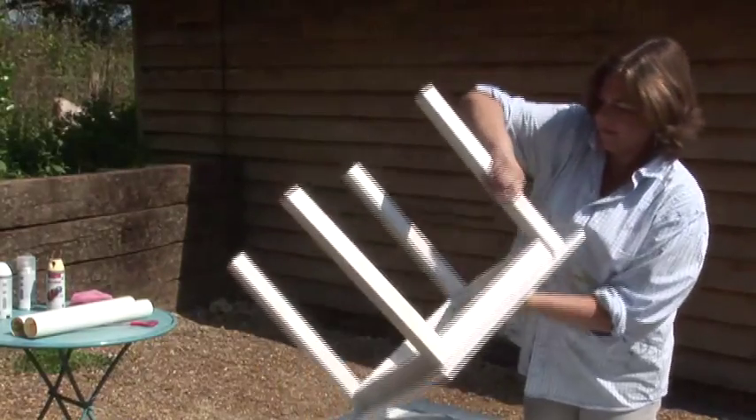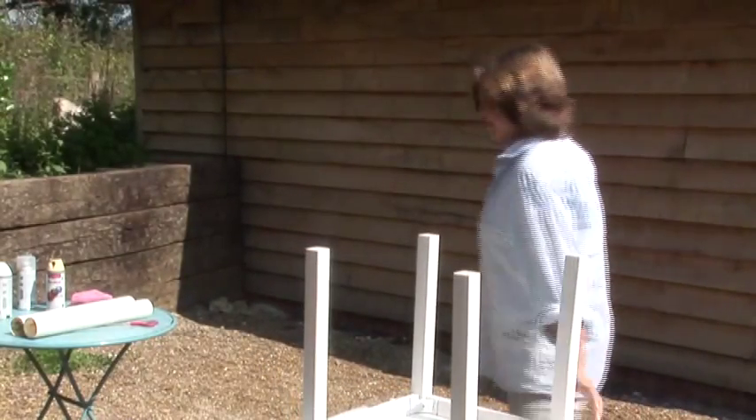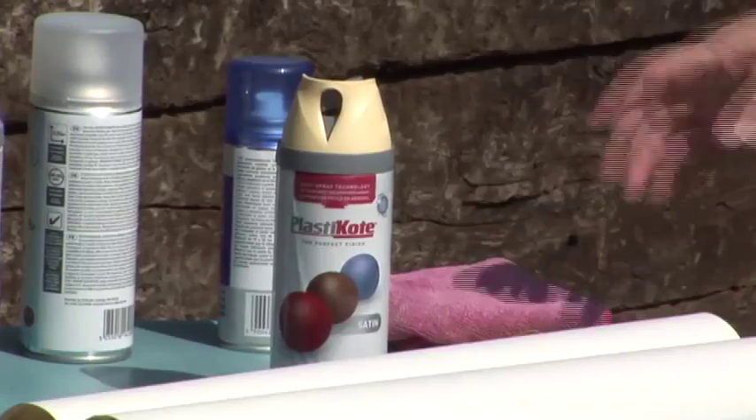Allow the primer to dry before applying your top coats. We've chosen Daffodil Twist and Spray Satin for our top coat.